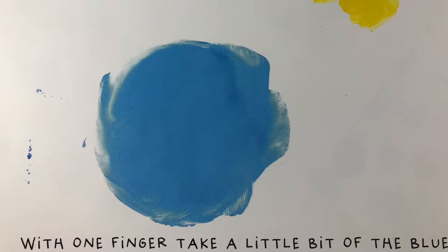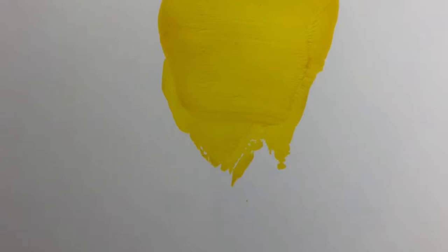With one finger, take a little bit of the blue and just touch the yellow. Rub it gently.